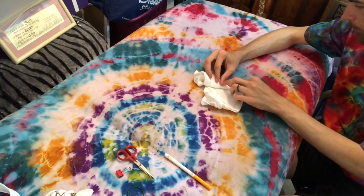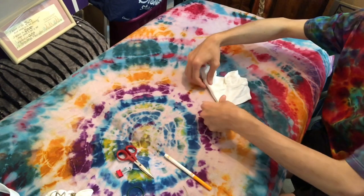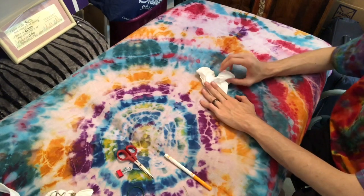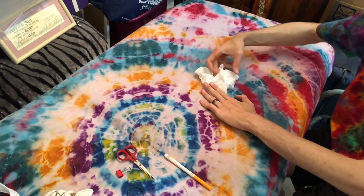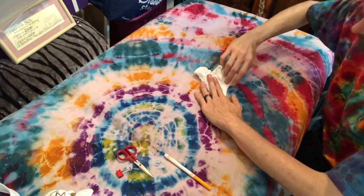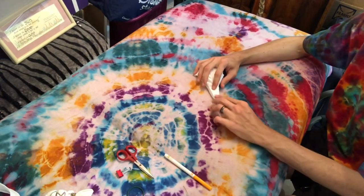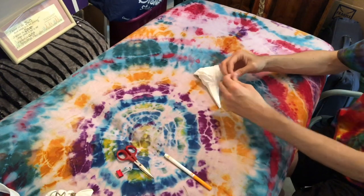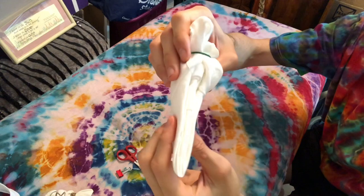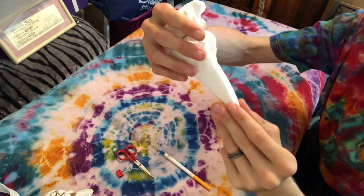I'm just going to do an eight-point mandala on this little guy. You don't really want to try and stretch it as far as getting a 16-point mandala on there — I'm sure it's possible, but I don't really want to mess with that today. Looks like I should have had the sleeve pushed out the other way, but that's whatever. One more fold and that'll be the eight-point mandala. I'm going to get a rubber band on here just to hold things in place. You want to make sure that your folds are lined up as perfect as you can get them — mine aren't too perfect, but it'll work.